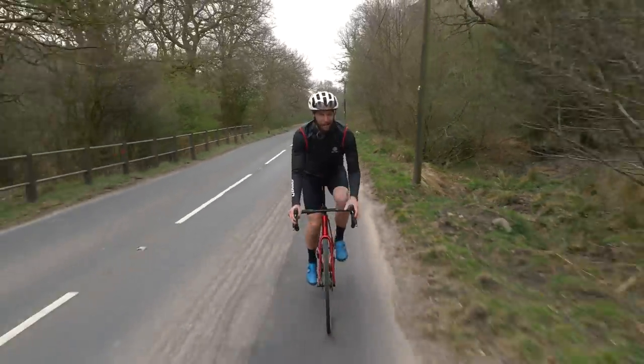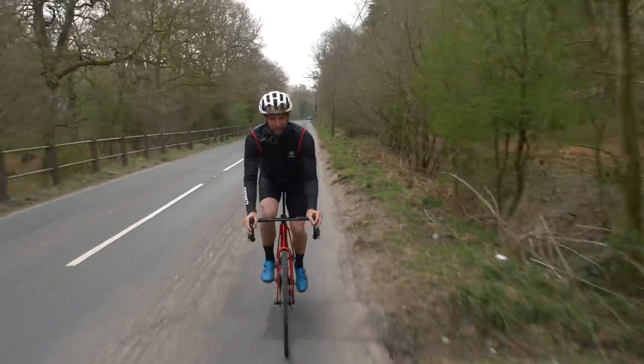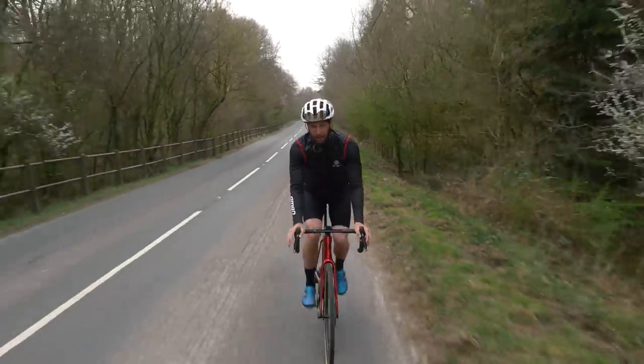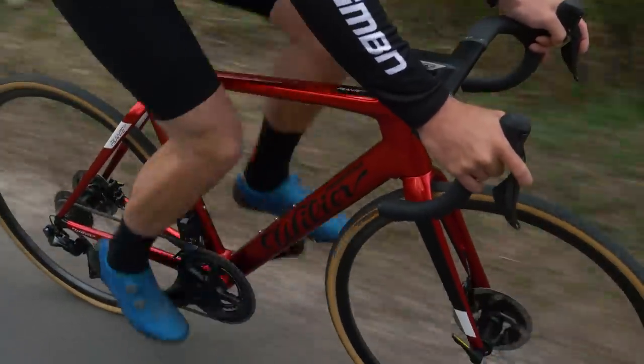You might be wondering why I'm riding a road bike on GMBN. Well, don't worry, don't turn over just yet. There's a perfectly good reason, I promise. For a long time now, bike brands have been making bikes across a multitude of disciplines. For Viglia Triostina,